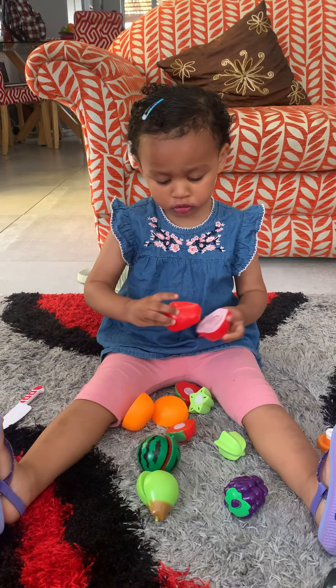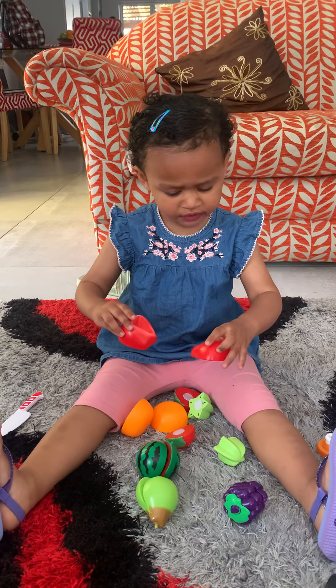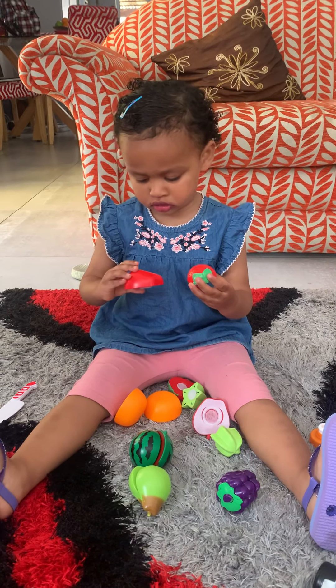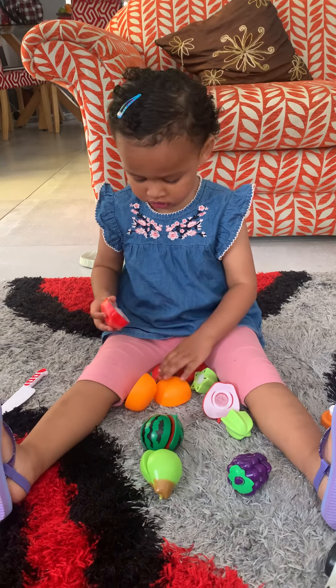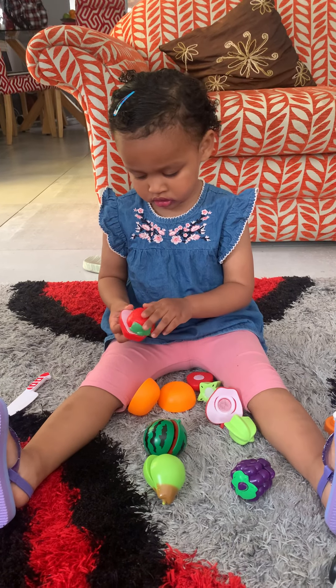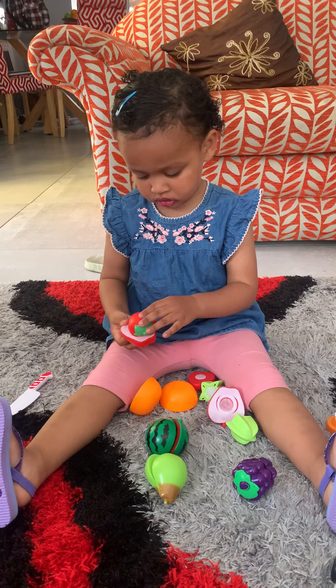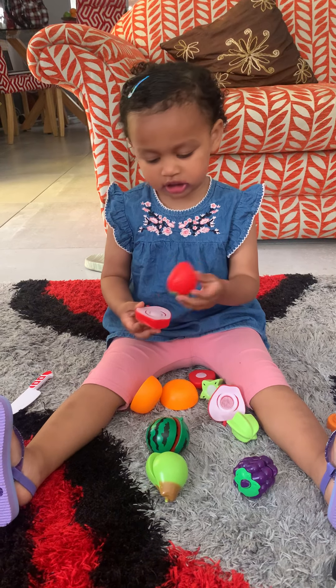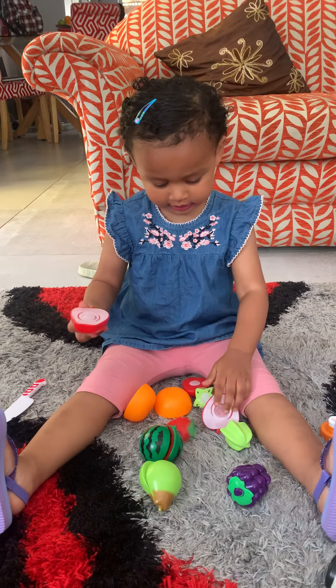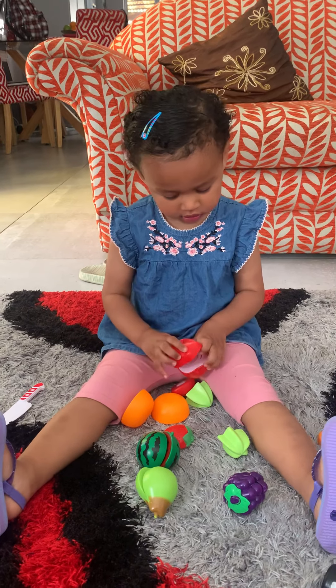Oh no, the apple is lava! It's okay, it's okay. Someone stepped on it, I wonder who stepped on it. You can't put the strawberry on the apple because the apple is broken, so the strawberry must go on the strawberry. Yes, it's red, red, red, red. Oh, so the red ones can go on top of each other, okay.